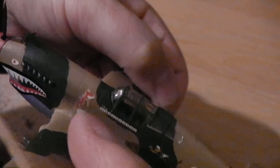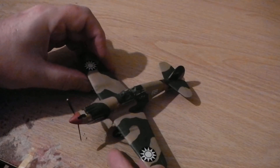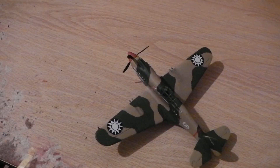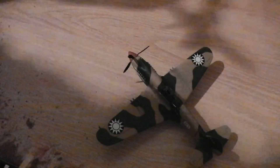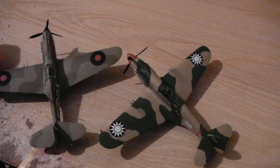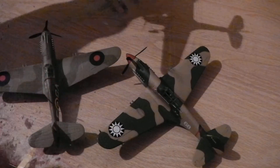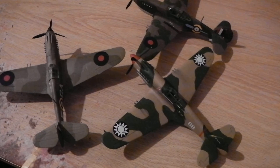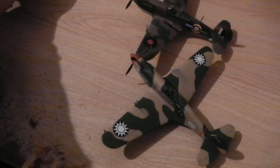That's the P40B of the Flying Tigers in the East Asia theater in World War Two. This was the one I built last year and the one I built the year before — you can look at them all together. So I've got three now. I wonder which one I'll build next year as my last kit.